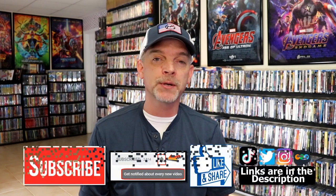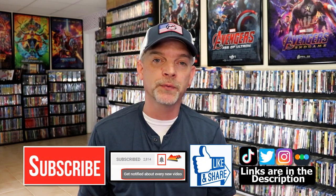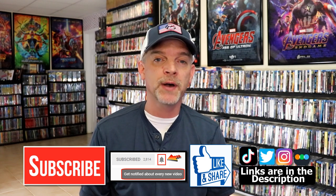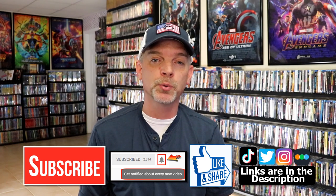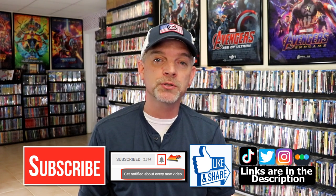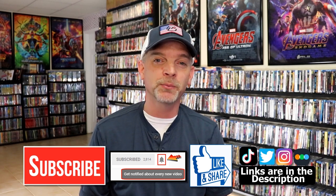If you like what you saw here today please give it a thumbs up and share the video. If you haven't subscribed to my channel I'd really appreciate it if you'd subscribe. If you do subscribe please remember to hit that notification bell so that you can be notified every time I upload a new video. If you haven't found me on my social media accounts I'm on Instagram, TikTok, and on Twitter. And if you'd like to find out what I've been watching you can find me over on Letterboxd — I do have links below. Thanks again for watching and we will see you next time.